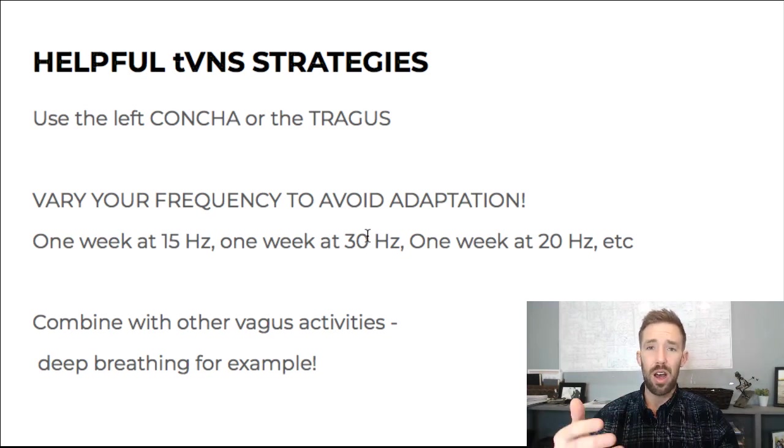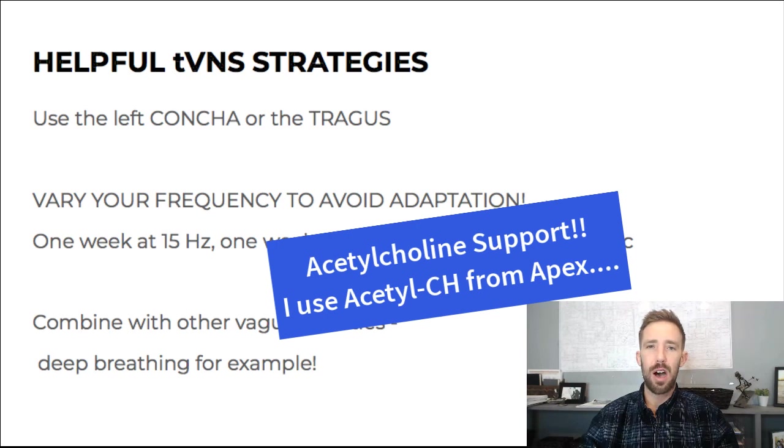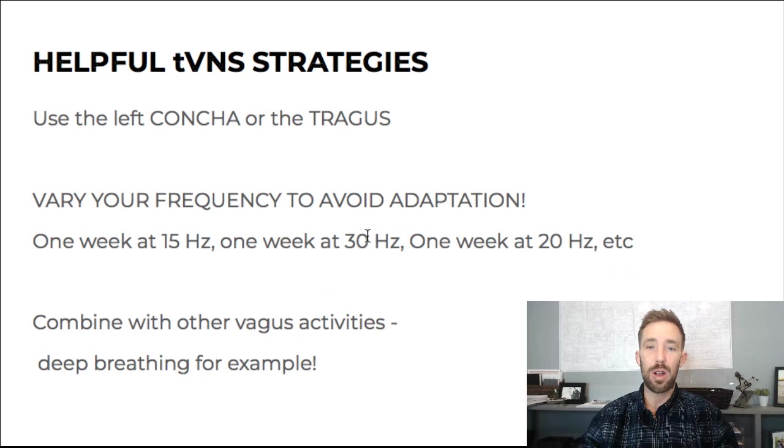One more strategy: adding a supplement like acetylcholine support. Acetylcholine is the primary neurotransmitter of the vagus. If vagus nerve stimulation doesn't seem like it's doing anything, adding acetylcholine support can help — there's a particular product I use called Acetylch. You can have not enough acetylcholine, and one reason is if you have a lot of mast cell activation or histamine issues — H3 receptors in the brain will decrease acetylcholine. There's no amount of TENS that will compensate for that; you need that neurotransmitter support. Varying your frequency is another way to avoid adaptation.